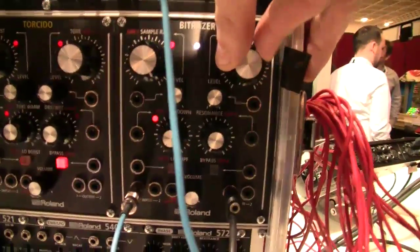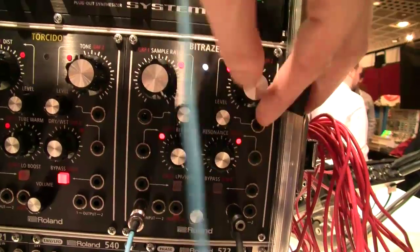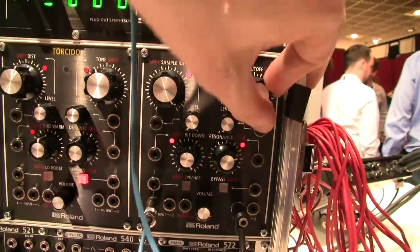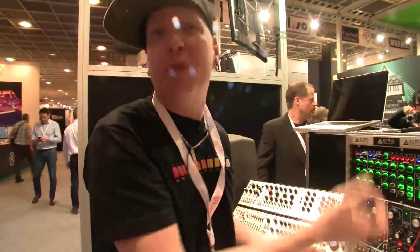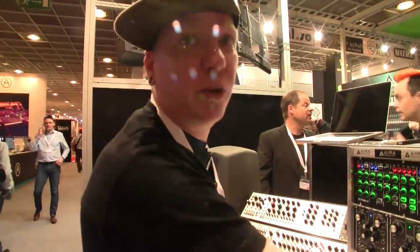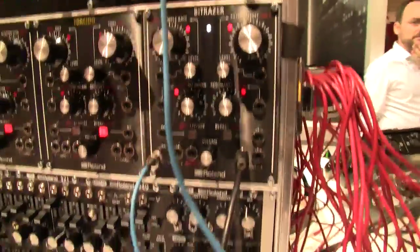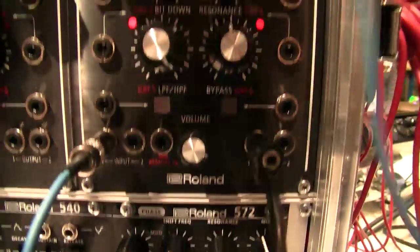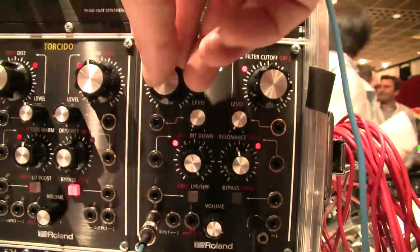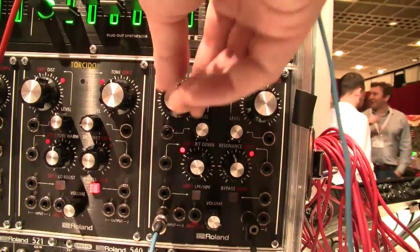You can start filtering and turn up the resonance. The resolution on all these modules is very smooth because they're 24-bit — which is 16 million steps — so even though they're digital, they're still really smooth. There are CV input and control options, with several modulation opportunities to connect various parameters.